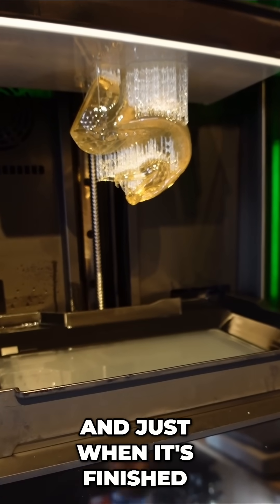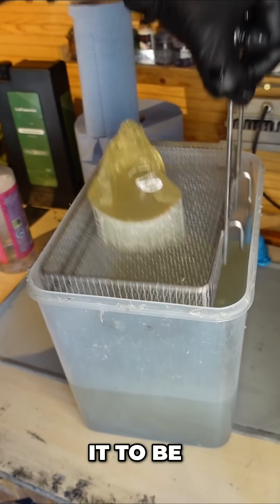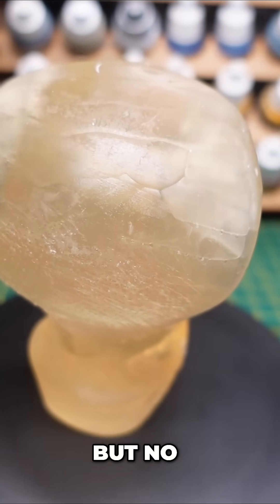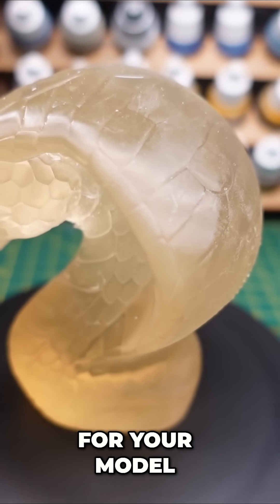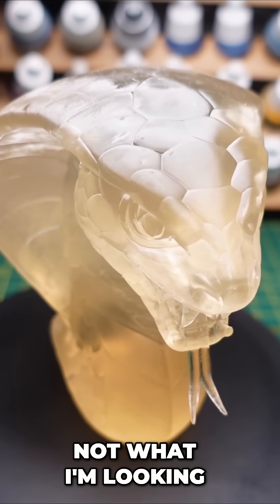And just when it's finished — a little bit disappointing. It's definitely not the colours that I wanted it to be. I'm going to give it a clean anyway, see if that makes any difference in some fairly clean IPA. But no, it's still come out with that brown hue. Now this may be the colour that you want for your model. It may be a colour that you think is suitable for what you're doing.